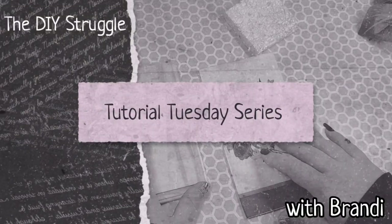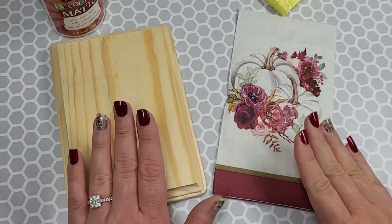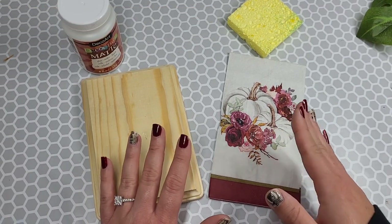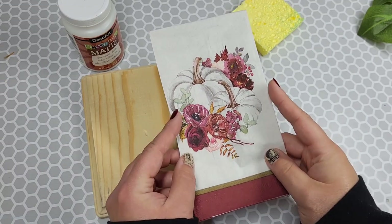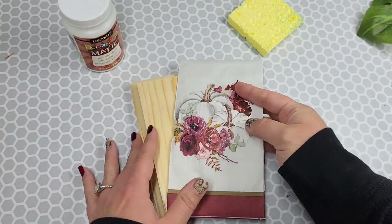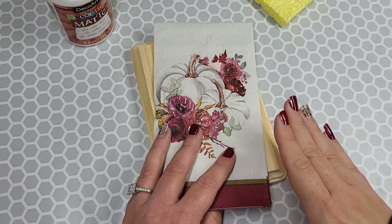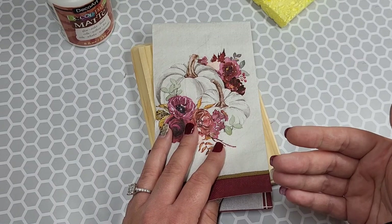Welcome to the channel. This is my Tutorial Tuesday series. Today we are going to be decoupaging a napkin onto a piece of wood. This series is going to be very raw footage. I will be talking live through it with very little voiceover, and these videos will just feature one project, step-by-step, trying to answer as many questions and talk through the process as we go.